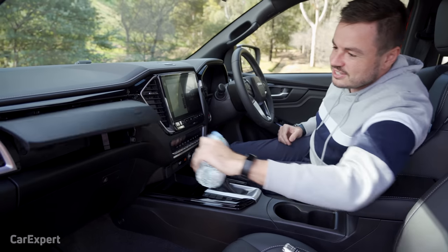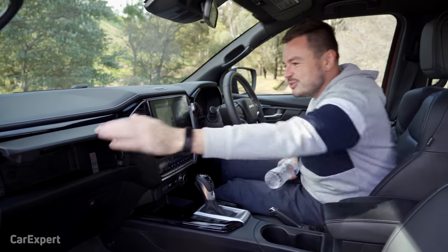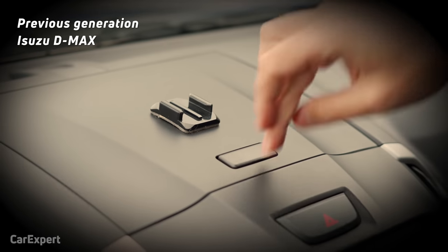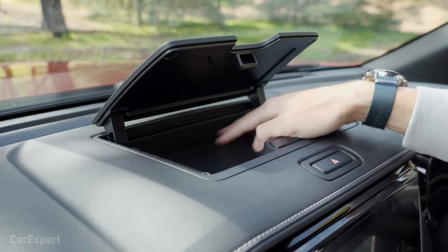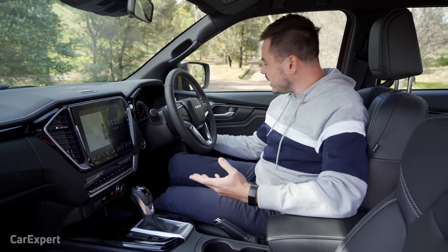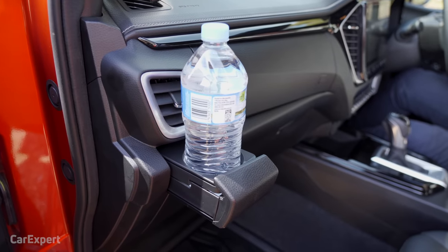Directly above the glovebox you have a little hidey hole that will easily fit a bottle. Isuzu has been listening — the overhead console lid now just opens normally, whereas the old one was almost impossible to open and required you to push and pull at the same time. You can put a wallet and other bits in there, there's a sunglasses holder, and just near the driver's knee there's another little storage nook. You can even put bottles in front of the air vents to have cooling or heating for a coffee. Really quite a practical interior.